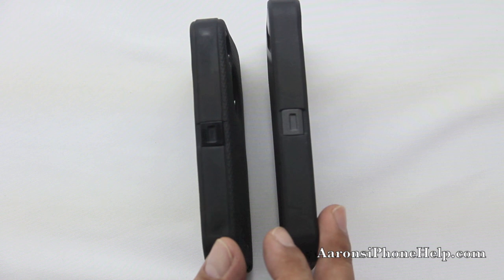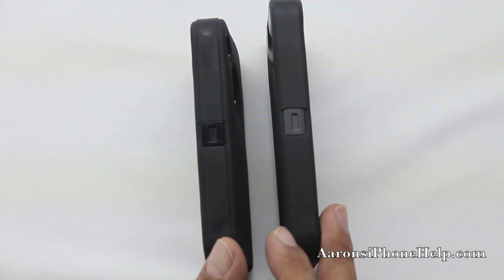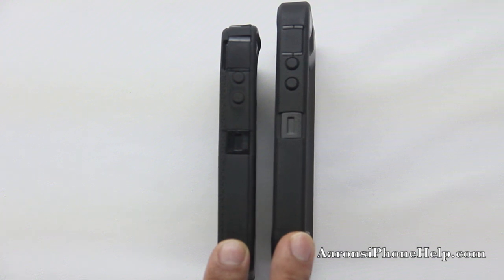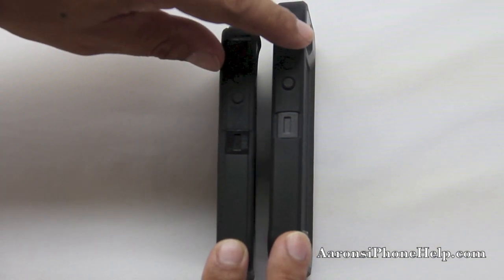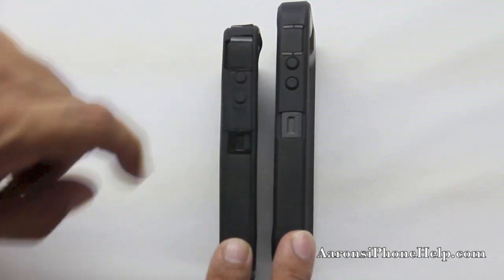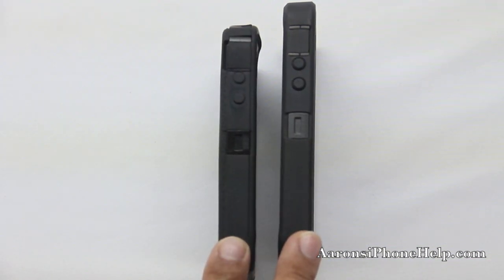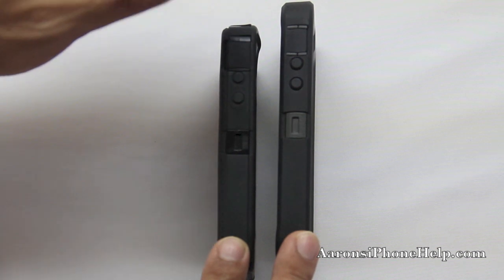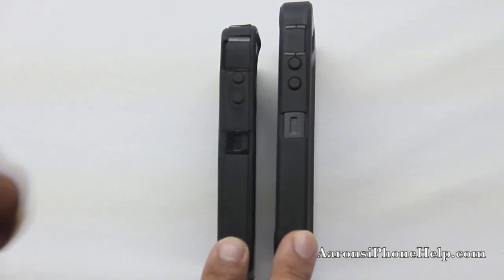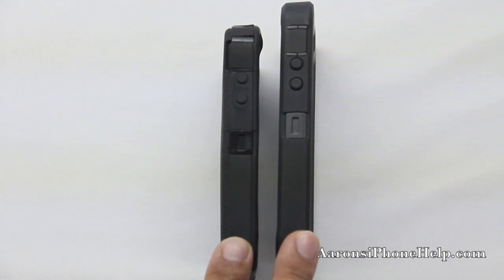Nothing has changed on the right side of the unit, so let's take a look at the left side. On the left side of the OtterBox Defender Series case we can see that we still have protection over the mute switch and also protection for the up and down volume rocker. The iPhone 5's case still appears to be one grade thicker over the iPhone 4S. We still have a notch here for the belt clip holster.